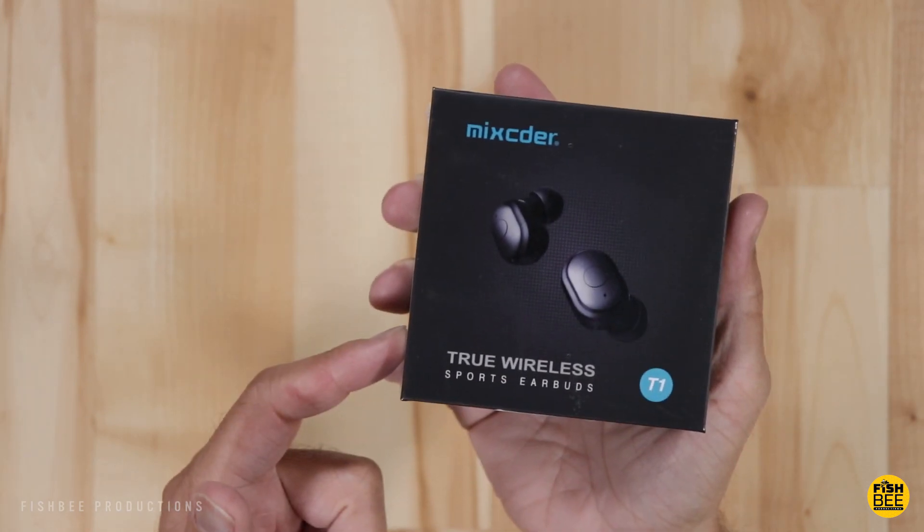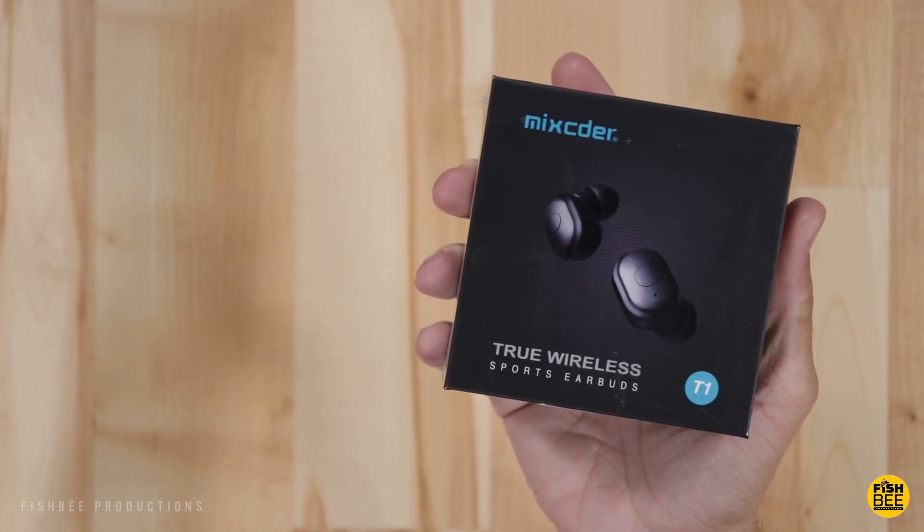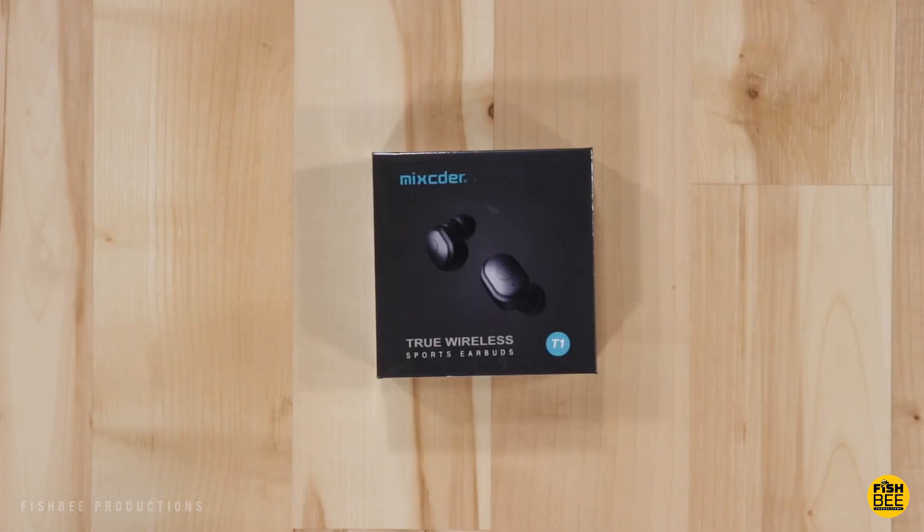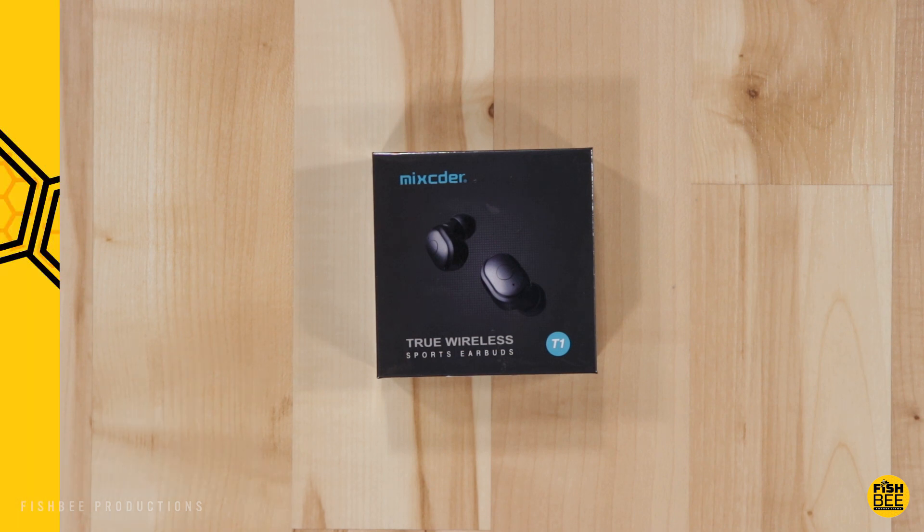Now let's take a look at the Mixtor True Wireless sports earbuds, currently $29.99 on Amazon. These are also Bluetooth 5.0, and the charging case is also 600 milliamp hours, which gives you a total of up to 20 hours of use with the charging case. Let's go ahead and open them up.